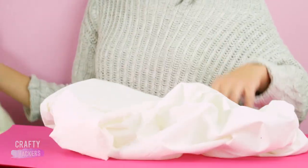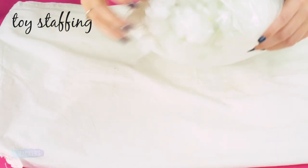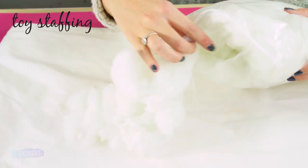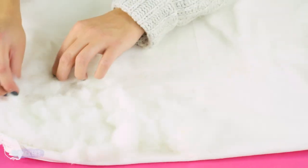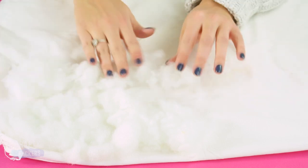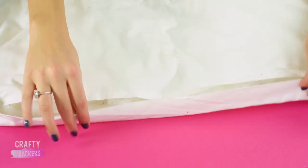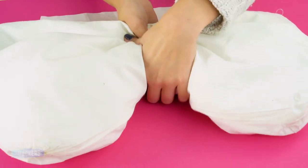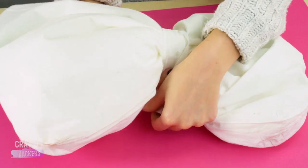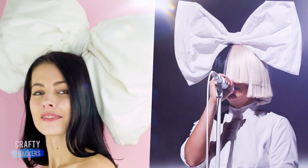Grab a pillow and get ready to have fun. Pull the pillowcase off and turn it inside out. Then stick some toy stuffing to the inside of the pillowcase with spray adhesive. When you're done, flip the pillowcase right side out and seal it shut with spray adhesive. Then grab a strip of white ribbon, cinch the pillowcase in the center, and secure the ribbon around it to make an oversized bow. Put it on your head by attaching it to a headband.